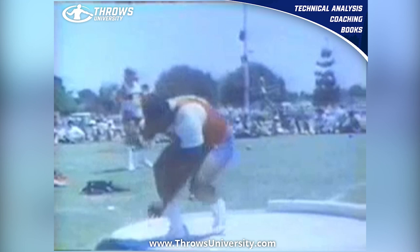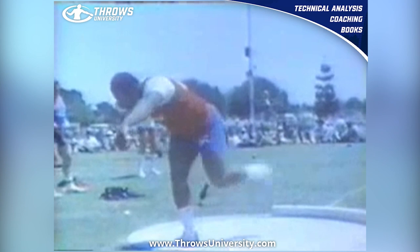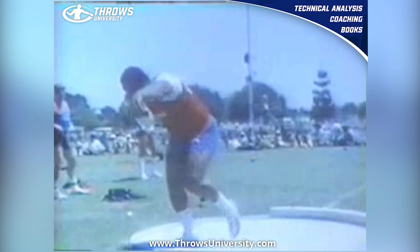He's a phenomenal athlete and I believe technique-wise he is one of the best models we can use for the glide. And if you can see here, he's got this real nice dynamic start — it's a nice stretch-shortening cycle.